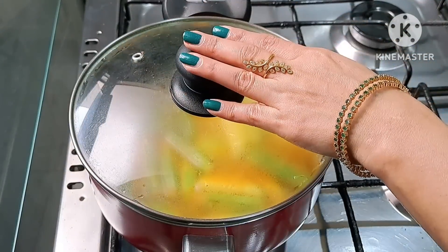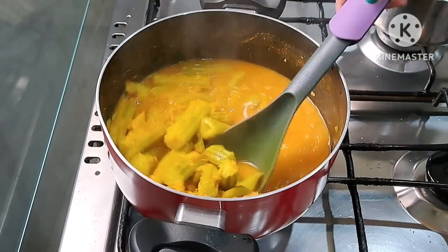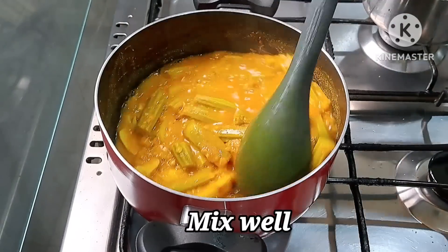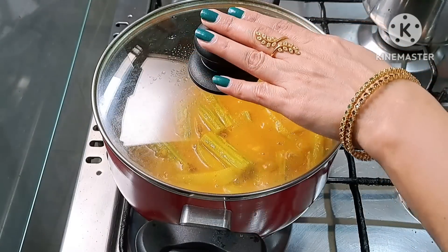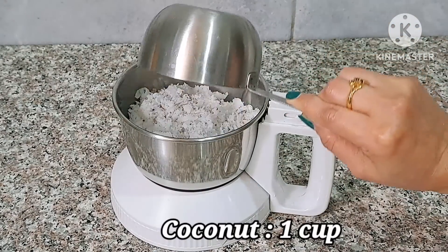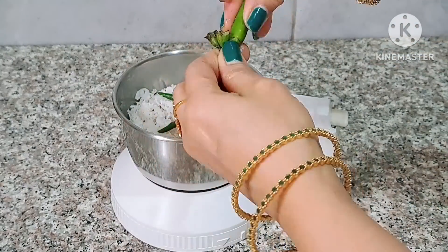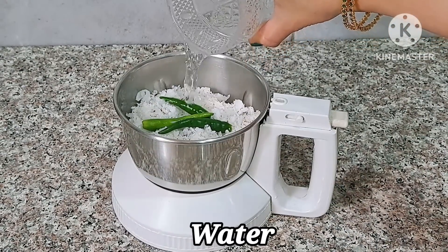Now we have to cook it a little bit. Add 2-3 cups of the mix and mix it. Then add 3 cups of the mix, then add 2 cups of the mix and mix it.